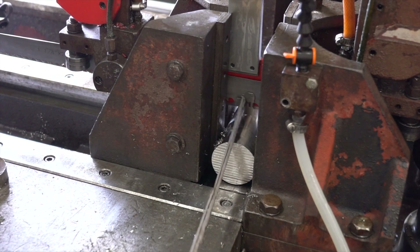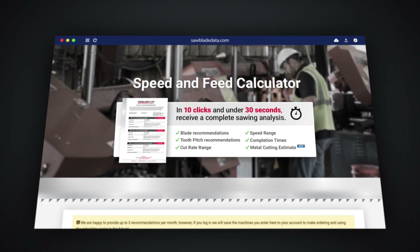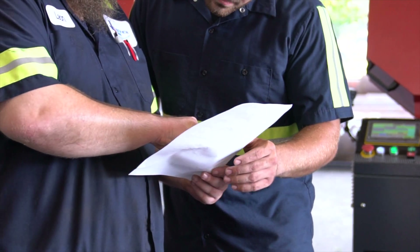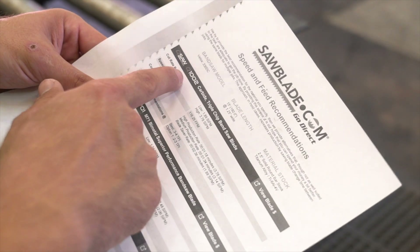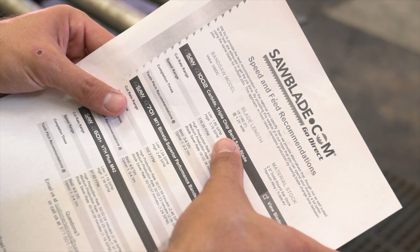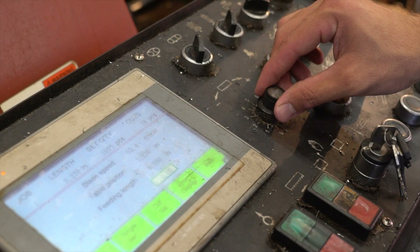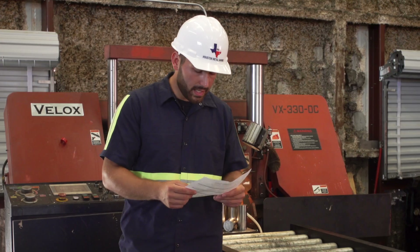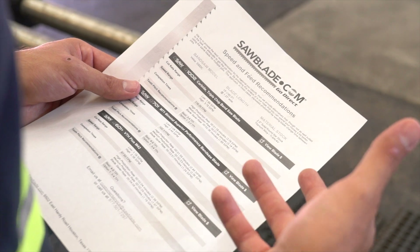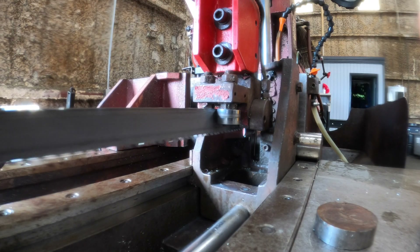When setting up on a cut such as this intricate titanium, we're going to be using SawBladeData.com. SawBladeData.com gives you a great starting point no matter the project you're tackling. We can see here that it gave us a recommendation for our cutting range from 1.89 to 3.78 using a carbide blade, a speed of 116 feet per minute on blade speed, and completion times as an indication of our cut rate — so we know how fast we're actually cutting that part.